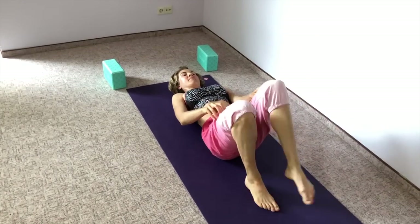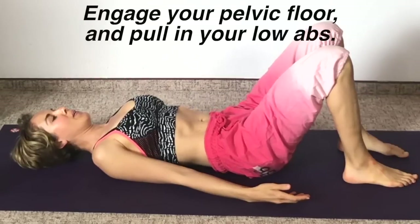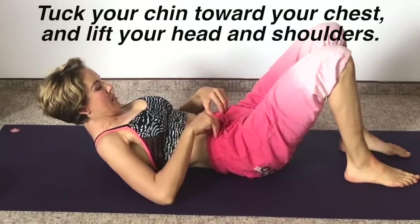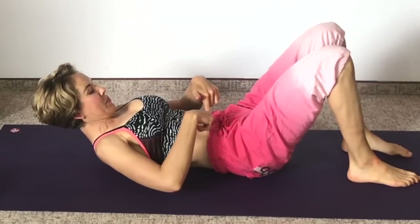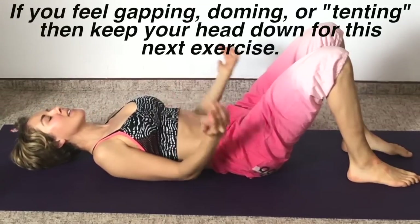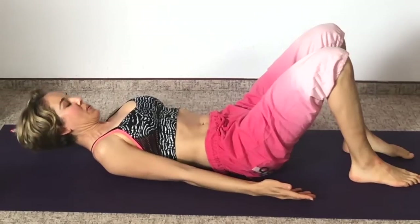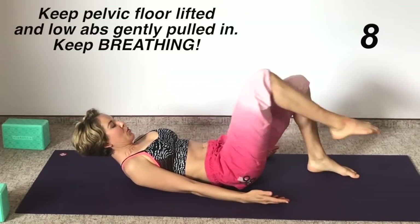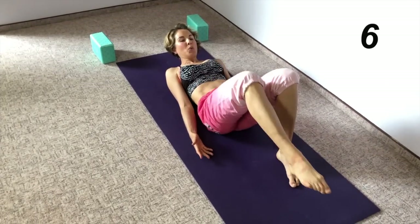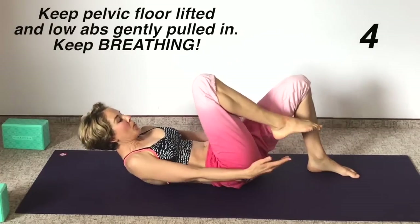We're going to do a really important test. This next part may be too advanced if you have diastasis recti, so that's really what we're checking to see. Engage your pelvic floor — lift your pelvic floor toward your head and pull your lower belly. Now tuck the chin toward the chest and lift your head and shoulders off the floor. Feel your belly — do you feel firmness and tension, or do you feel a gapping or a doming? If you feel the gapping, doming, or tenting, keep your head down for the next part. If you felt tension and firmness and no gapping, go ahead and re-tuck your chin, re-lift your head, and we're going to move into a knee to chest and then straighten that leg — same leg eight times. Exhale each time you straighten the leg out. If you see a gapping, tenting, or bulging in your belly, stop and put your head down.